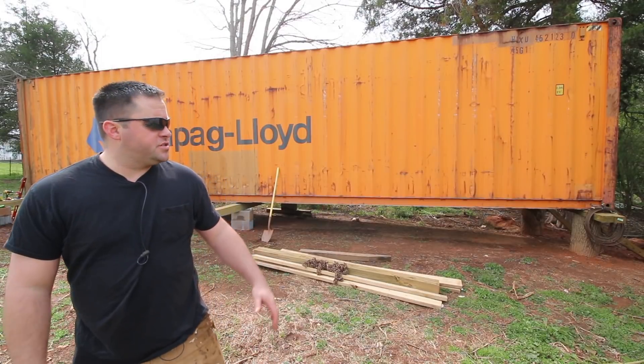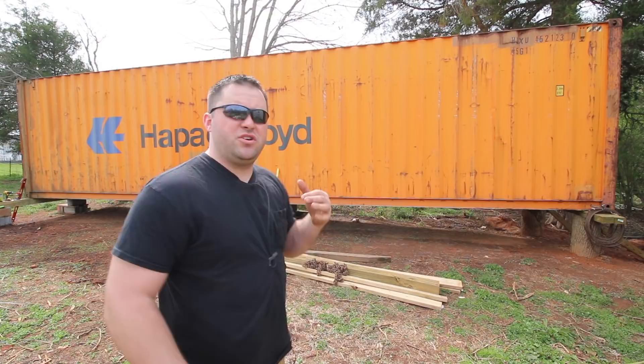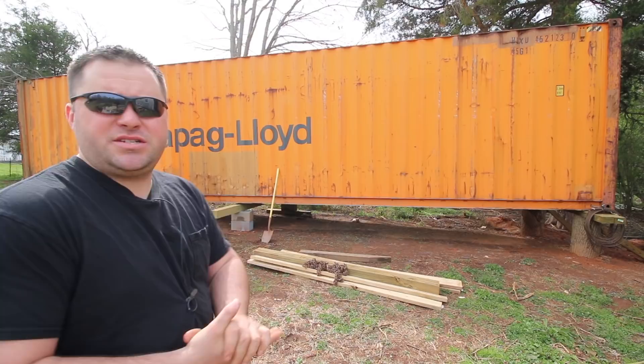So here it is — the container is here. Right after he dropped it down on the ground it started pouring rain, so I wasn't able to film anything, and then the next day it rained all day. I just wanted to give you guys a quick walk around of this thing, show you the pros, the good things, the bad things about it, talk about prices, and then the next video we'll do some other stuff. I've got some plans in the works.